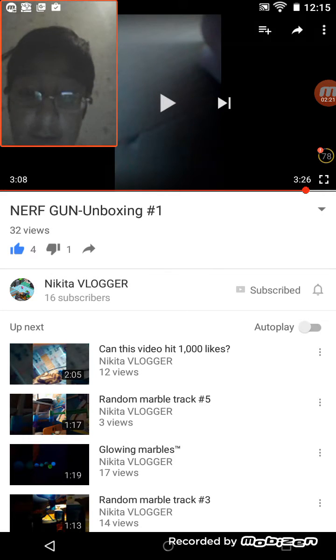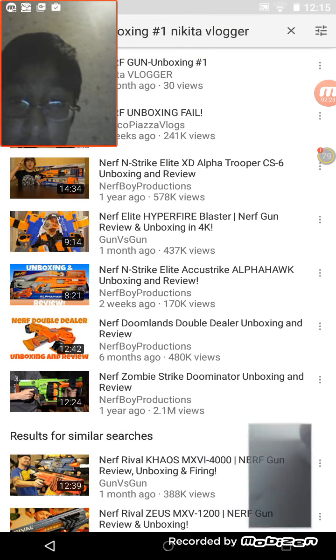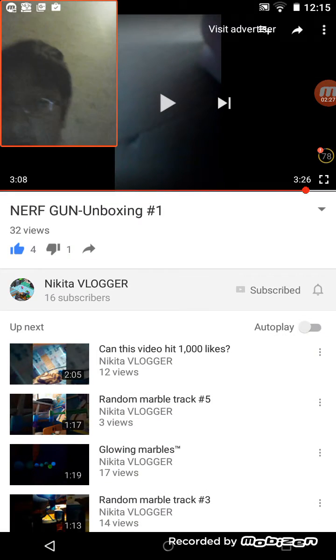What? Nikita, seriously, I can't see anything. Let's see if you've done another nerf gun unboxing video.